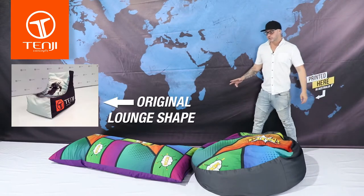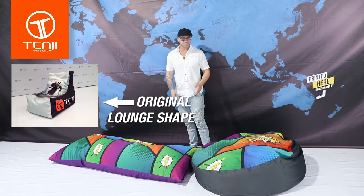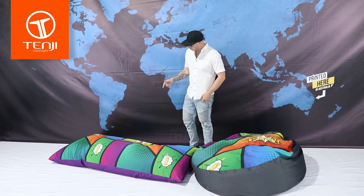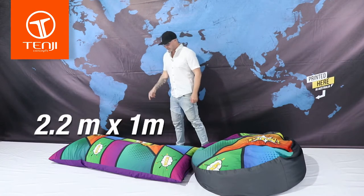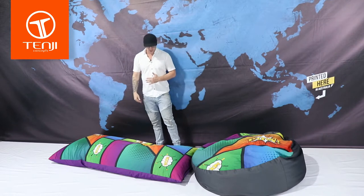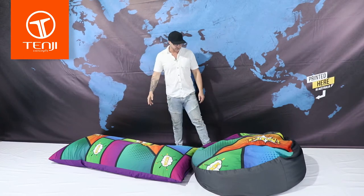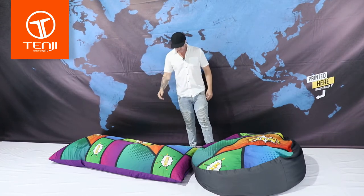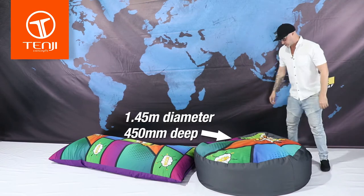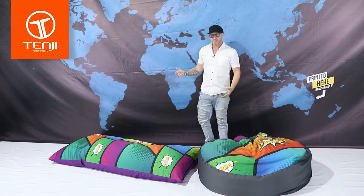So what we've got here is two new shapes to complement our original lounge chair type shape. The first shape is our rectangle shape — 2.2 metres long, 1 metre wide. This is big. I'm 6 foot and I can lay on this without even touching the edges. The second shape is our round shape, which is about 400-500mm wide by about 450mm deep. So they're both big bean bags.